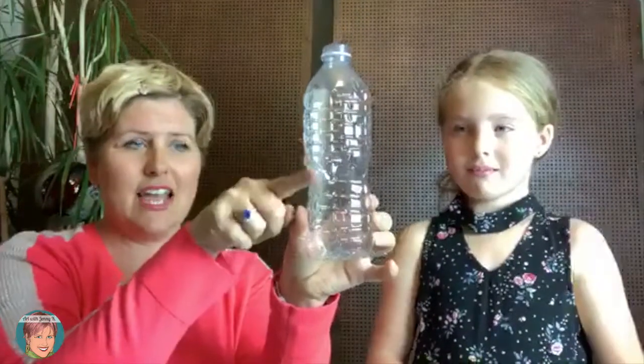First you're going to want to get a water bottle — this is the easy part. We actually found that the ones that are straighter or harder aren't ideal; you want ones that have the little curve in them. The first thing you do is crunch it and twist it, and that's how you shape the fish. I have some that are already shaped like this.